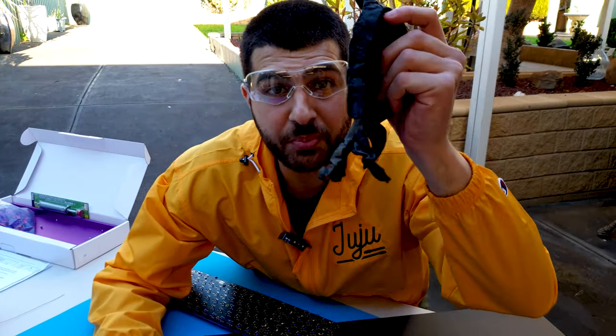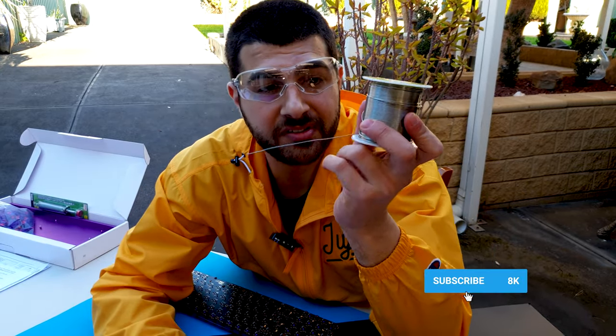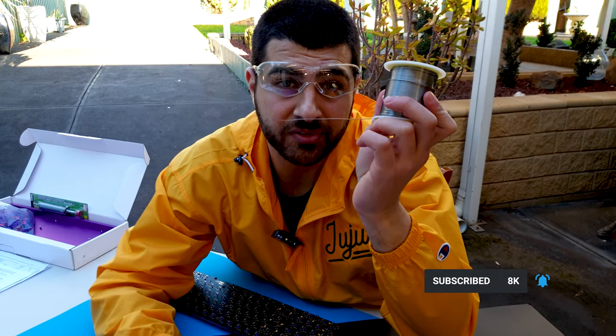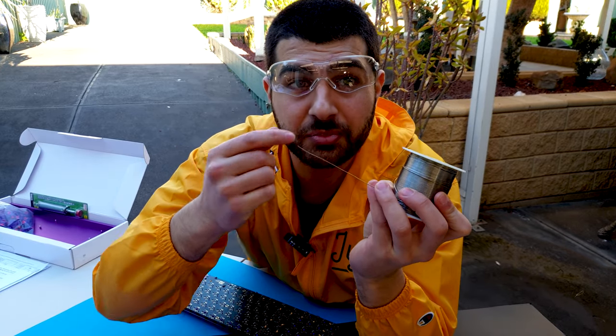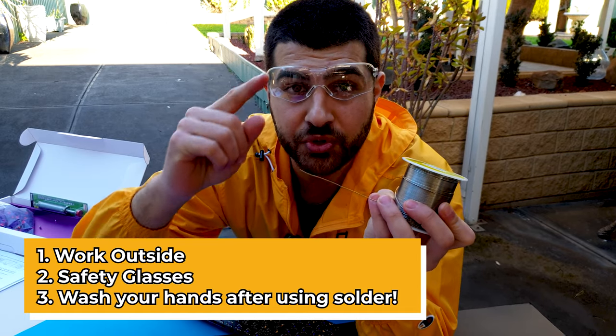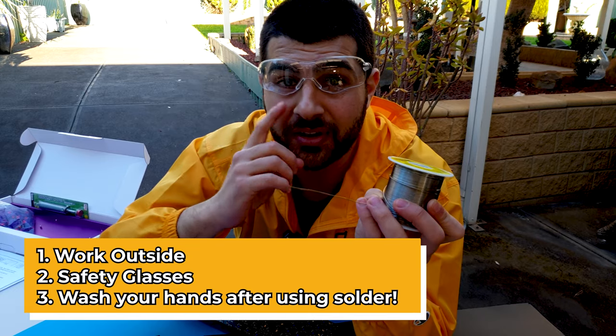Before you start soldering, make sure you put some safety gloves on. Also, solder is really toxic so make sure you put some glasses on because solder splatter will hurt your eyes. The solder also has fluxes which are really bad for your lungs, so make sure you do this outside or have a fan blowing in your room.